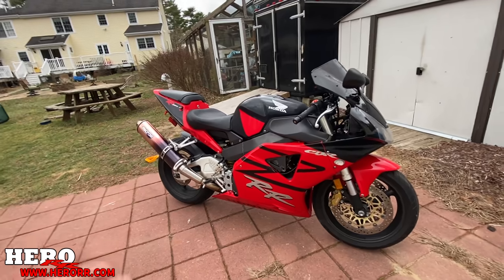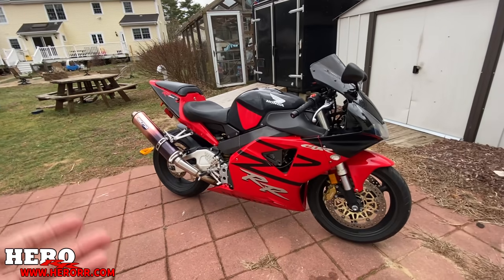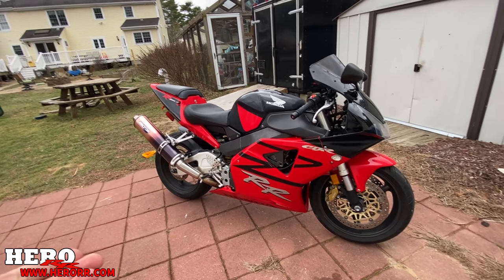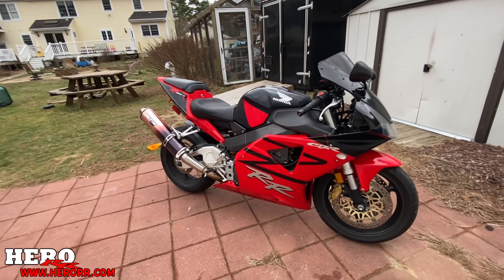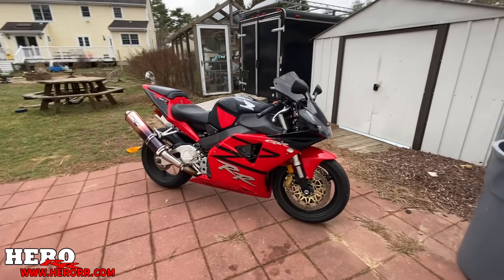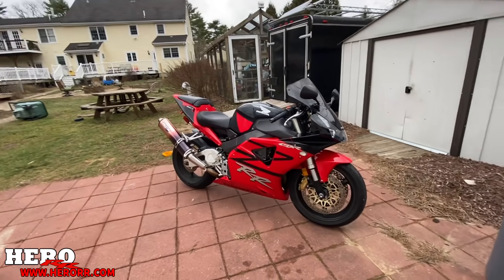I'm still happy I got it. I just wish I had seen those things and known about them beforehand, because I really should have gotten a better price given all of this. But it is what it is — I can do it. This is my forte. I take apart and fix bikes, so why should this be any exception?